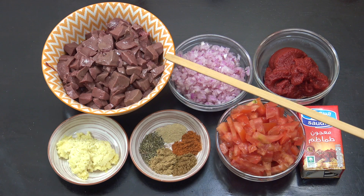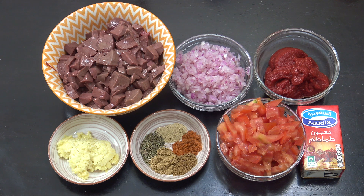500 grams of lamb's liver cut small. One cup of onion, one cup of tomato. One tablespoon garlic. One teaspoon thyme. One teaspoon cardamom. One teaspoon chili. One teaspoon coriander. One teaspoon cumin.